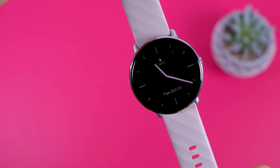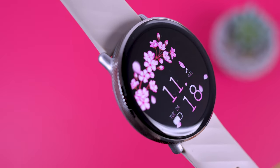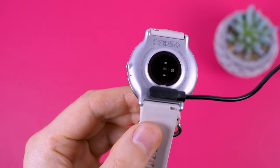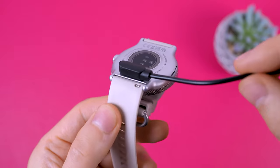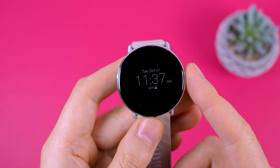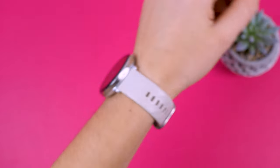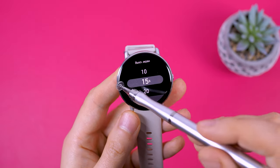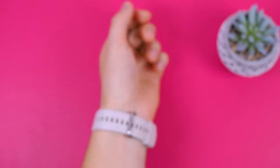With the always-on display and continuous heart rate monitoring activated, the watch only lasted two and a half days on a single charge. Without the always-on display mode, the watch lasted 6 days with all functions active, including listening to music through the watch. Charging is relatively fast — it takes 1 hour and 20 minutes to charge from 0 to 100. The magnetic charger is somewhat fragile; the magnets hold reasonably well but can detach if the cord is lightly tugged. You can activate the screen by pressing the button, and there's also a feature for screen activation when you raise your wrist, although there may be a slight delay in its response.